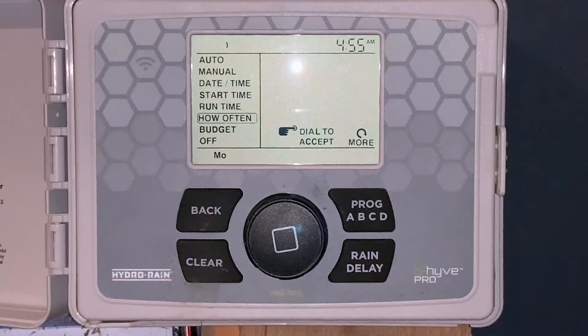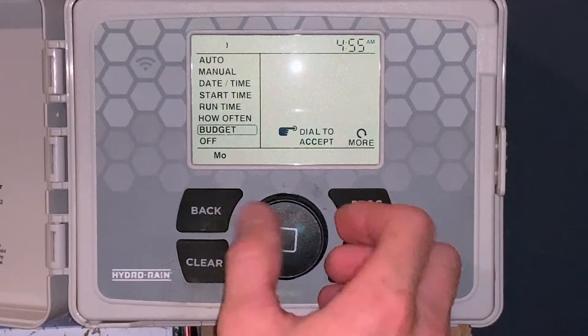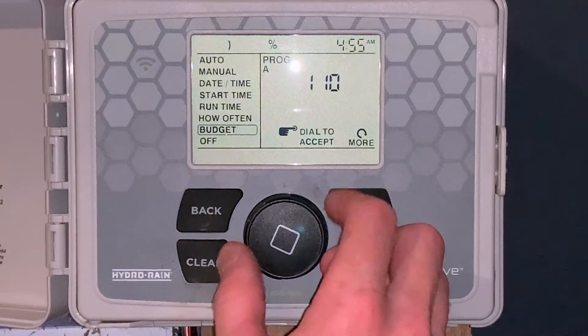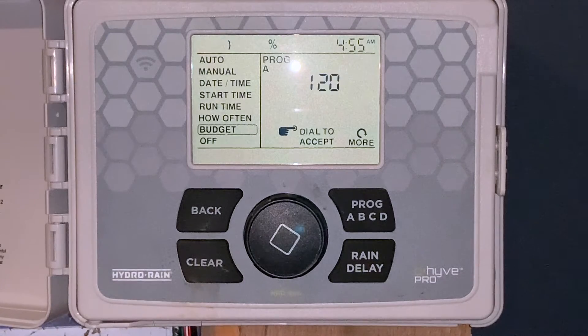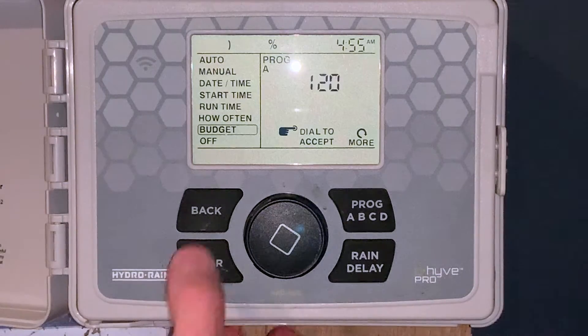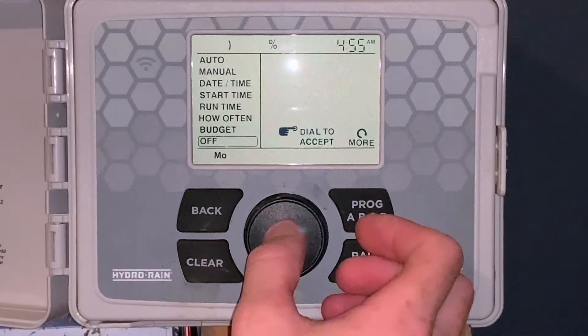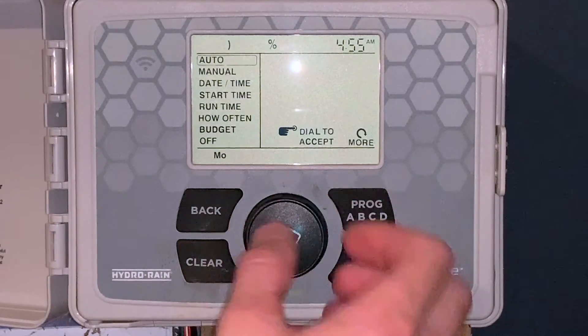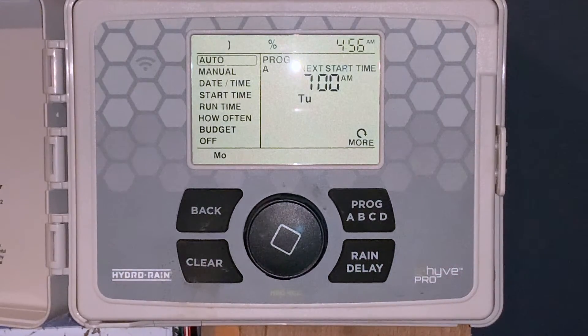We'll hit the back button one more time and go to budget. That is a seasonal adjust feature. Right now it's watering 100% of the times we have set. If we want to adjust that — let's say it's late July, very warm outside — we can put 120% on it. It's going to water 120% of the run times currently set. After that, we'll hit back one more time and go down to off, which shuts the controller off. Hit back one more time and we'll go back up to automatic. Right now it's set to come on at 7 o'clock in the morning, watering every other day.